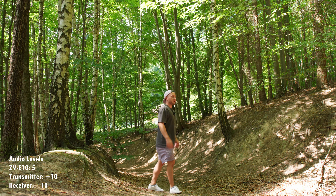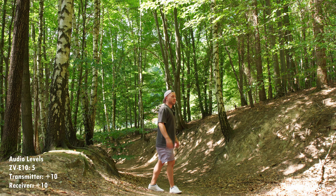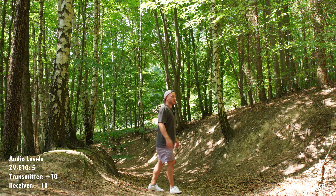I'll be hiking around here and talking to you with this setting for a little bit. In just a second we're going to boost the audio level in the CVE-10 and have both the transmitter and receiver sitting at zero. Now the audio settings are as follows: CVE-10 is sitting at 15 out of a possible 31, and both the transmitter and receiver of the DJI mic are at zero decibels. I'm going to hike around and talk for a bit so we can see if that makes any difference.